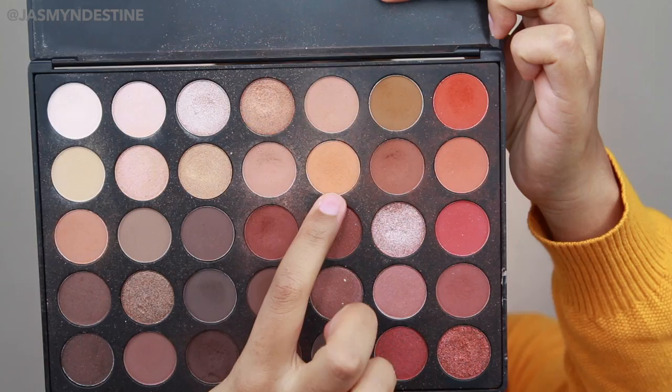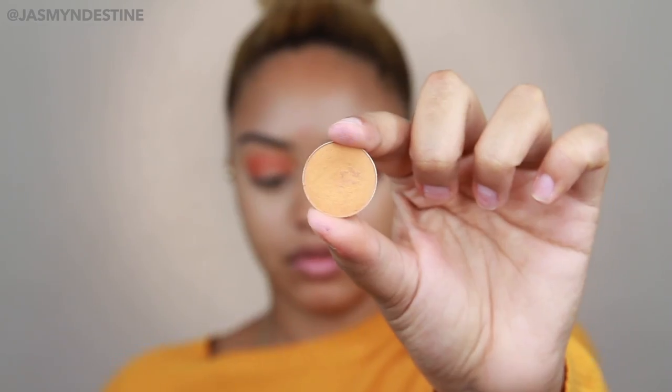The first shadow I'm going in with is Chickadee from Makeup Geek and I'm applying this with a Morphe E27 — I'm going to have all the brush names on screen — and I'm applying this in the crease, really blowing it out all the way to the tail of my brow bone. Then I'm going into the Morphe 35O palette, the matte and shimmer palette, and I'm picking up this really light orangey-yellow shade and also a really vibrant orange color, applying that with the MAC 221, focusing it on the outer third in small circular motions.